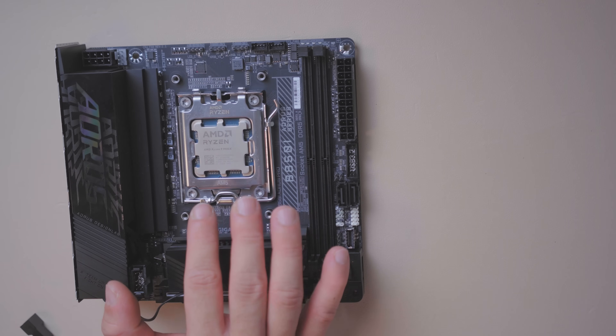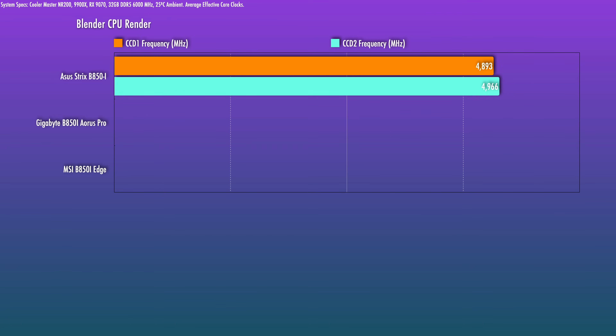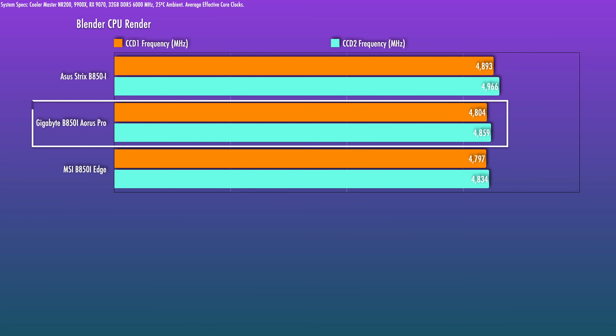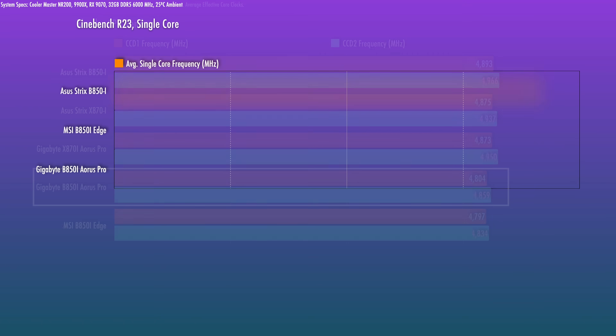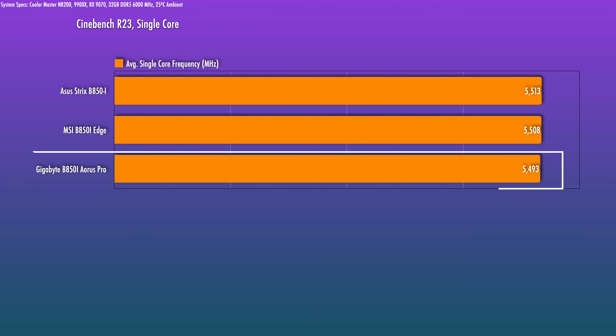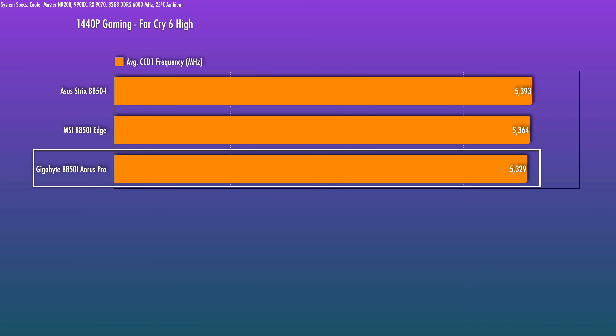To test this board I ran with the 9900X and got to the latest BIOS. For a CPU-intensive heavy all-core Blender render, CCD1 and CCD2 clocks are a little better than the MSI but slower than the ASUS. Zooming out to X870 boards in general, those will get you faster clocks. Single-core clocks are fairly comparable. Game clocks — the average clock on the CCD that gaming is delegated to — do appear to lag a little bit. It won't be an overwhelming impact, but in CPU-sensitive titles you're looking at perhaps a 0.5 to 1% difference at most between the Gigabyte and the fastest ASUS boards. Not critical, but worth noting.